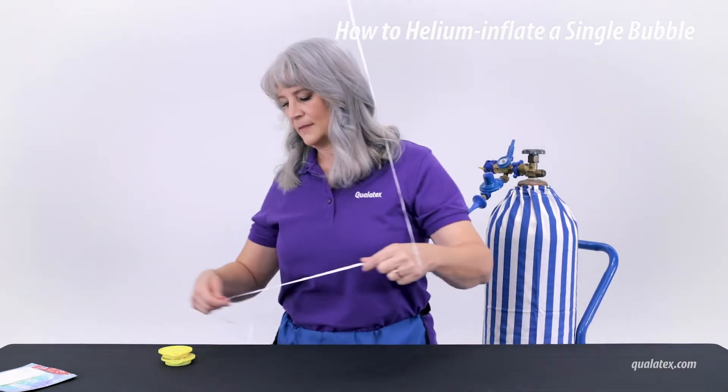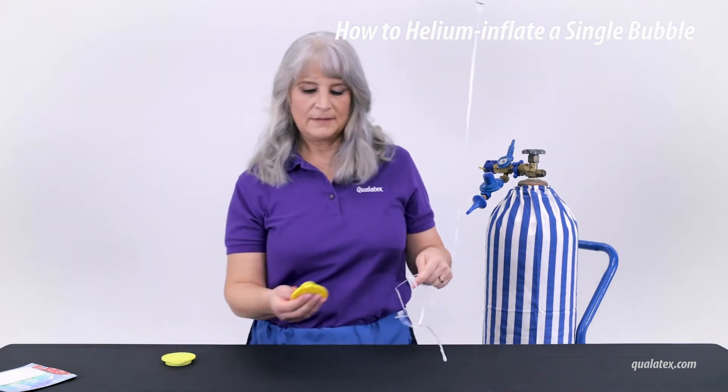As with all helium-filled balloons, tie your bubble balloon directly to a weight so it won't float away.